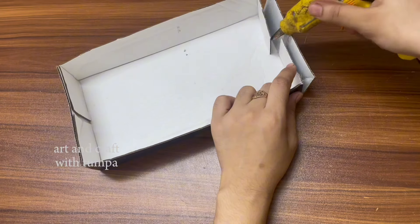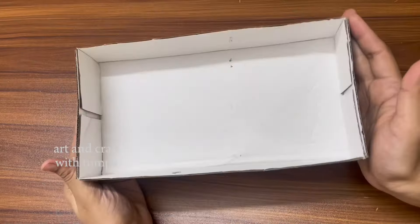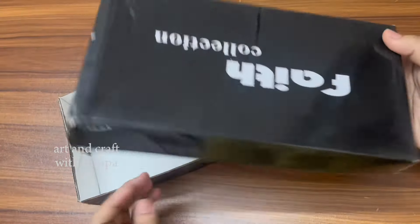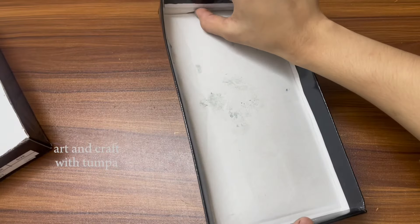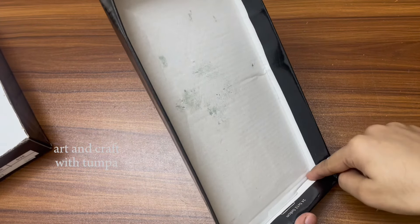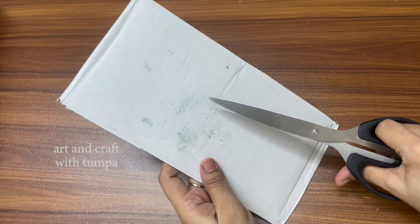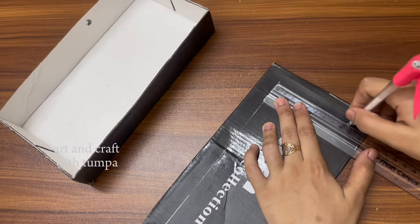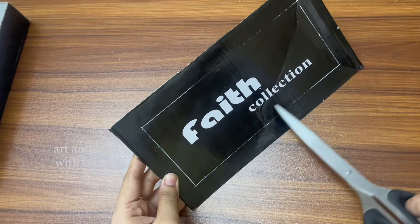This is a powder and I use a powder for the liquid. If this is a powder, it is a powder.